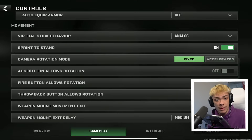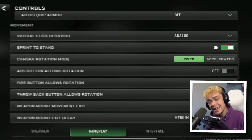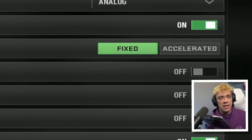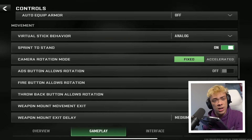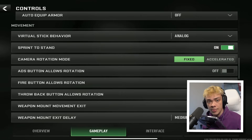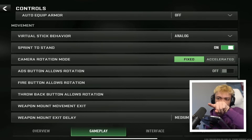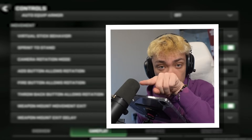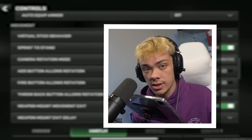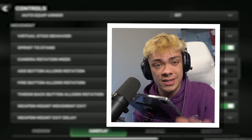In here, you're going to have a setting for camera rotation mode. There's two options: fixed and accelerated. These are going to greatly affect your sensitivity. Fixed means no matter how fast you swipe your screen, your sensitivity is not going to accelerate at all. But if you change to accelerated, it's the opposite — a gradual swipe won't change much, but a really fast swipe will speed up your sensitivity and maybe do like 180 or something. Just try both of them. I know pro players that use fixed and accelerated, so test it out for yourself.